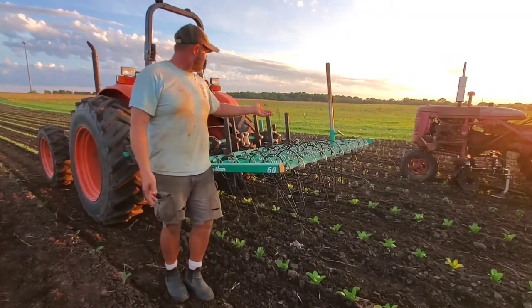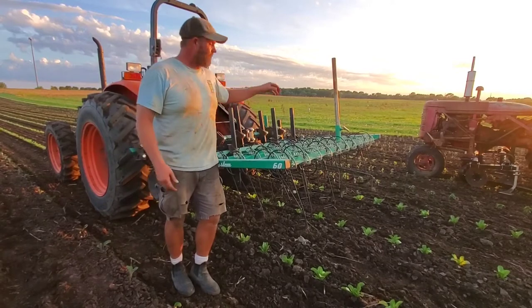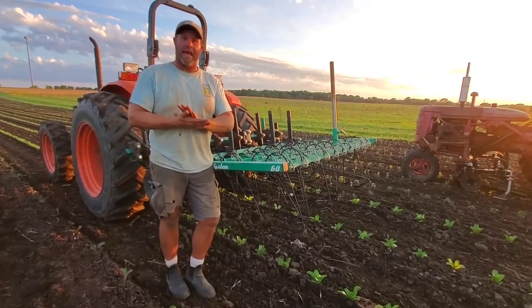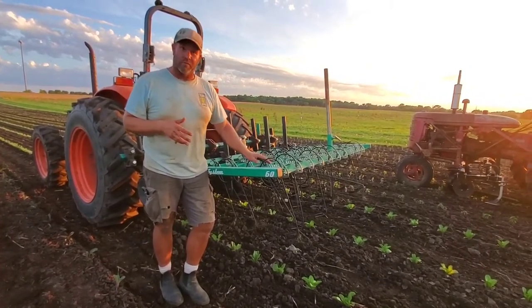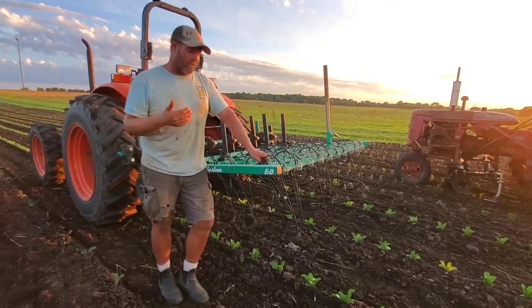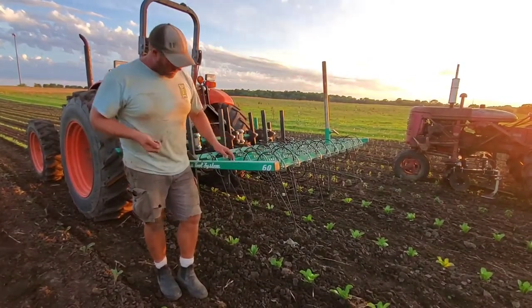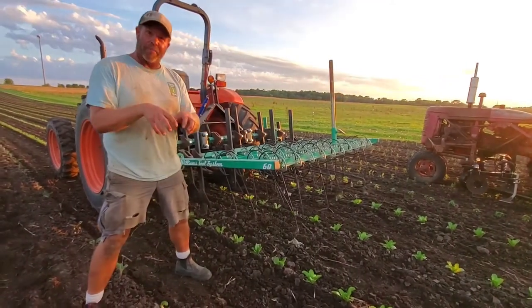We've got a batch of lettuce, cauliflower, basil, celery, and onions in this field. These were planted about 10 days ago, which is about the duration of time that needs to pass in order to use this tool. Fortunately we got some good rains since we planted, and I just cultivated this about an hour ago. This thing actually gets right in the plant row.